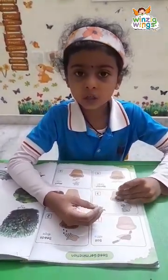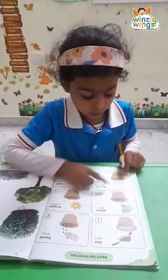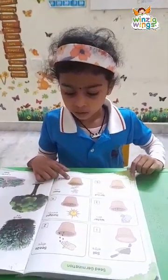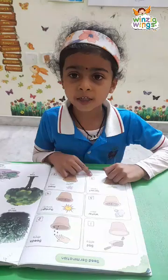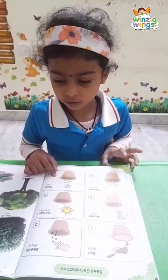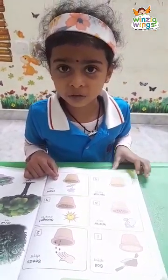Then water them and give some sunlight. Then the sprout will come. Then day by day water it and give some sunlight. It will grow like a plant and give us fruits and vegetables and flavors.